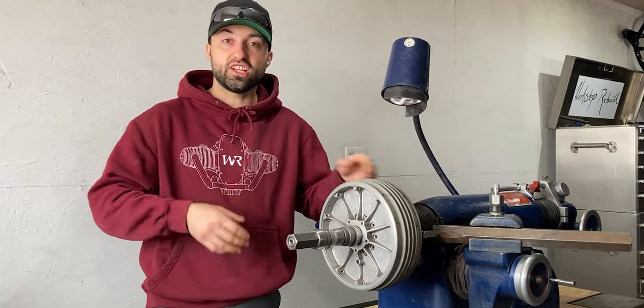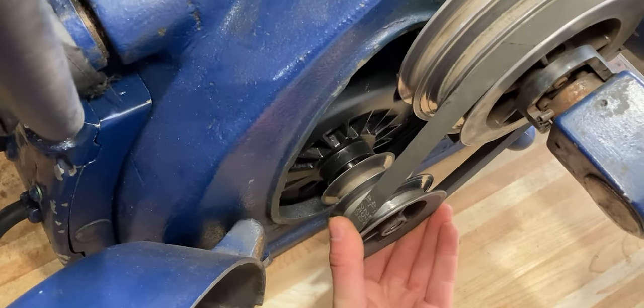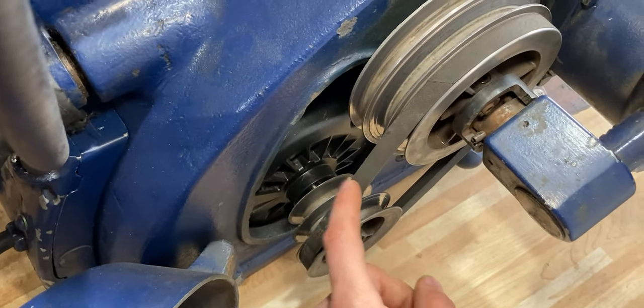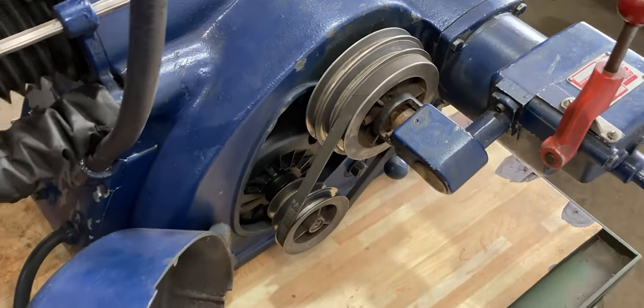The spindle of this machine is powered by a half horsepower electric motor which is housed underneath the spindle. The power is transferred over one V-belt and you have exactly three speeds on this machine to choose from: slow, medium, or fast.